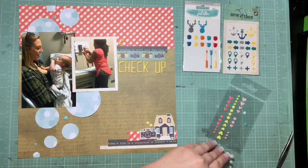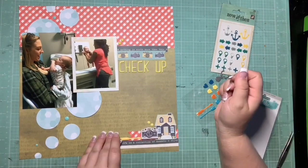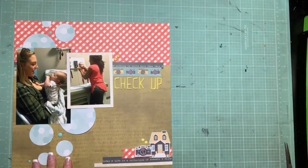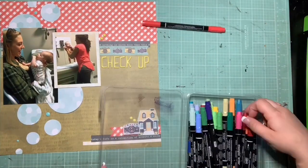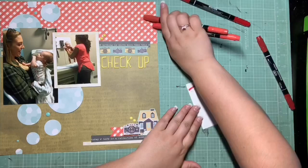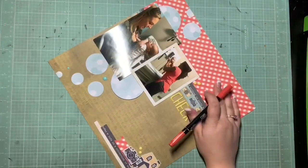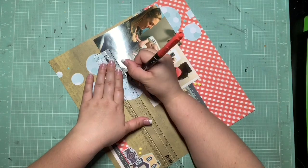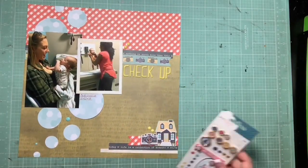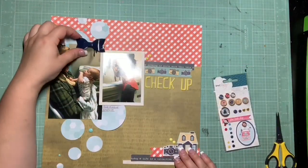I'm going to cluster the yellow enamel dots in two separate areas. I also have some navy enamel dots from a separate pack that I pull in to round out my little group of three. This whole page I'm just trying to balance everything — I feel like the yellow is balanced now, but there's still a gap with the navy. I do a tiny bit of journaling in red to pull that color into one more area underneath the smaller photo — just 'five week checkup' and the date. The photos are self-explanatory so that's really all the information I needed.